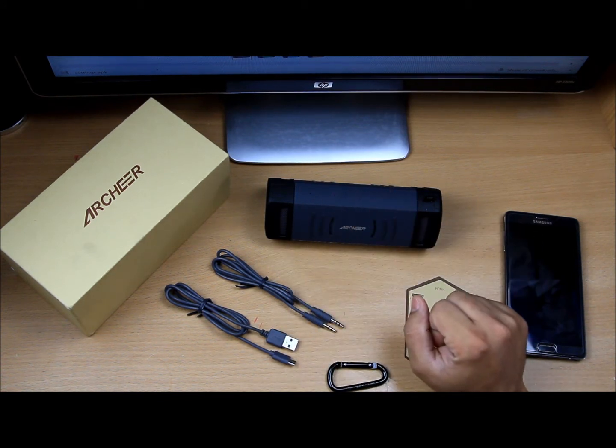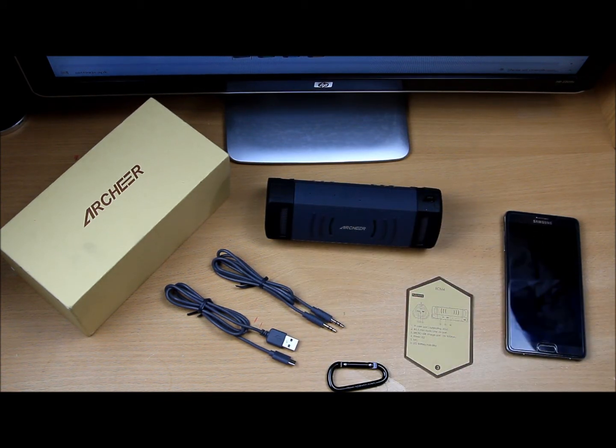With the two speakers pounding a good amount of bass, it has two 5-watt dual speakers. The battery life is an important key factor — this has a 1500 milliampere-hour battery, so you can have 12 hours of play time. That is a great thing.